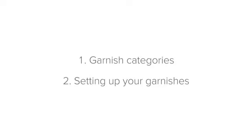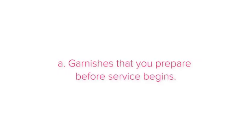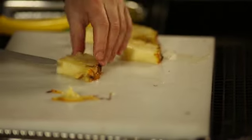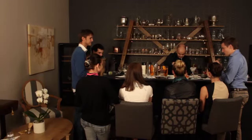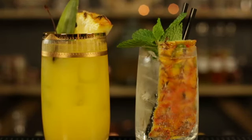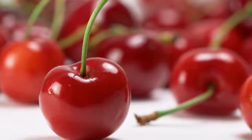Let's begin with the garnish categories. When it comes to setting up your garnishes at your station, there are two main categories that all your garnishes will fall into. First, garnishes that you prepare before service begins. These garnishes don't spoil quickly or bruise easily, and because of this, can be prepared before service. This will save you time during service, meaning you'll be able to get more done in a shorter period of time. Examples include spice garnishes, consumables, seasonings, and sweet garnishes like maraschino cherries, chocolates, and sweets.